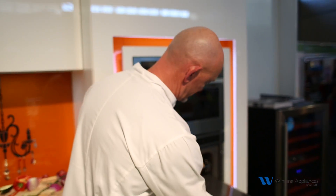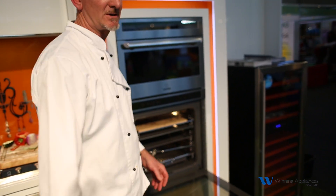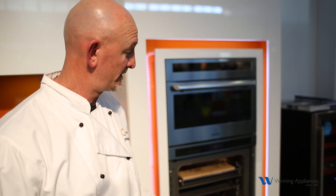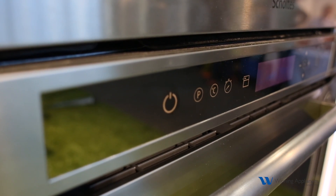It only goes in one position. This is a very large oven — 82 litres. We slide that tray into the oven and we can split the oven in two. I've now got the bottom half of the oven cooking independently from the top half. I think that's truly unique to Scholtes — no one else has this technology.